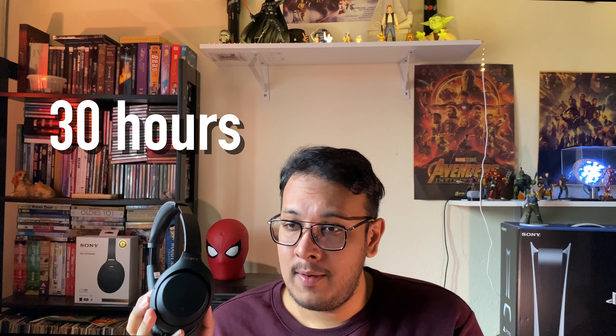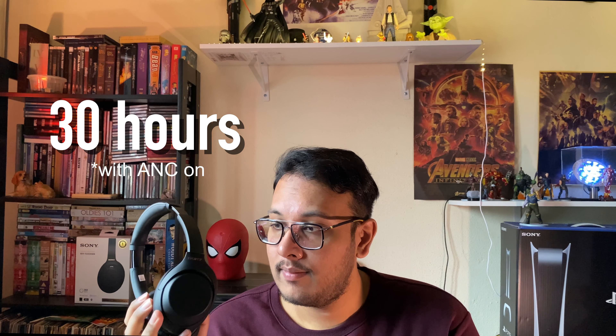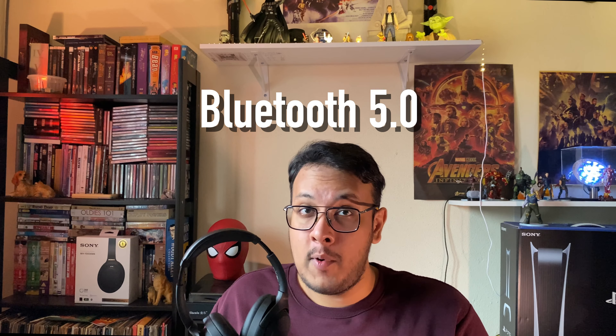Speaking of battery life, according to Sony these headphones last about 30 hours on a full charge with noise cancelling on — which is just amazing. And if your battery is depleted, a 10-minute charge will give you 5 hours of usage, which is just perfect.